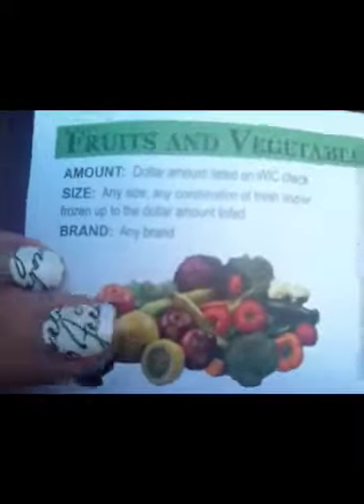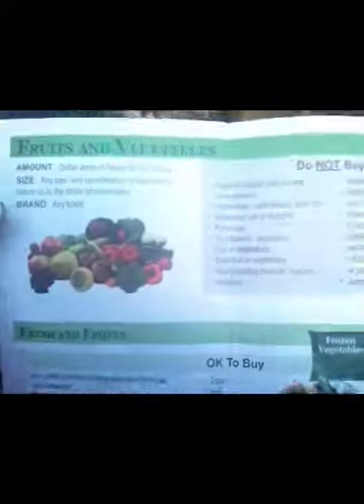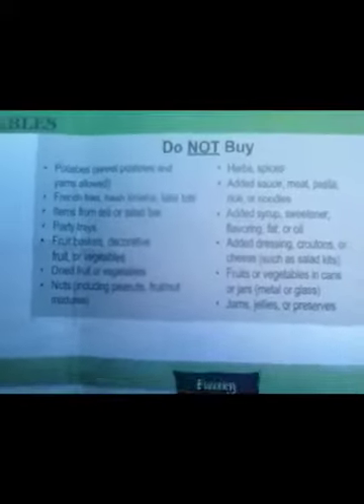And then the brand you are allowed to get. A lot of them, especially fruits and vegetables, say any brand. But some stuff like cereals, juices, and formulas is a specific brand. So it'll show amount, size, brand, and category. This section tells you what you cannot buy — things you cannot purchase. A lot of them just say no organic, or no added calcium, or no added meat. Then it'll have an okay-to-buy list, and a couple pages in it has little helpers like how many pounds for how much of what — little shopping tips.